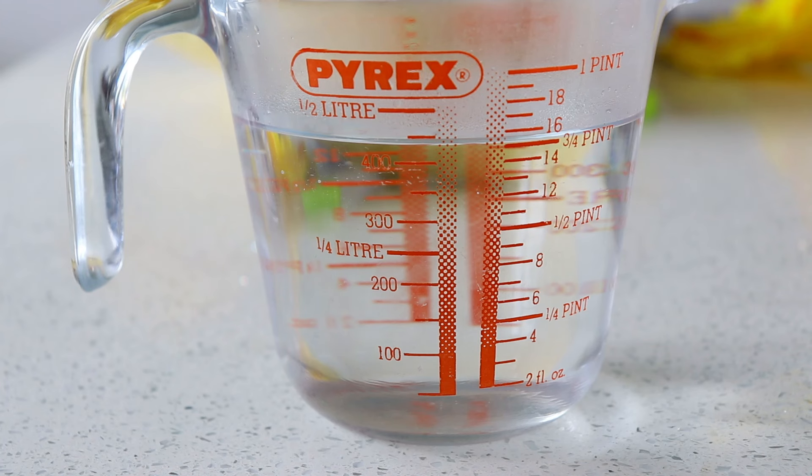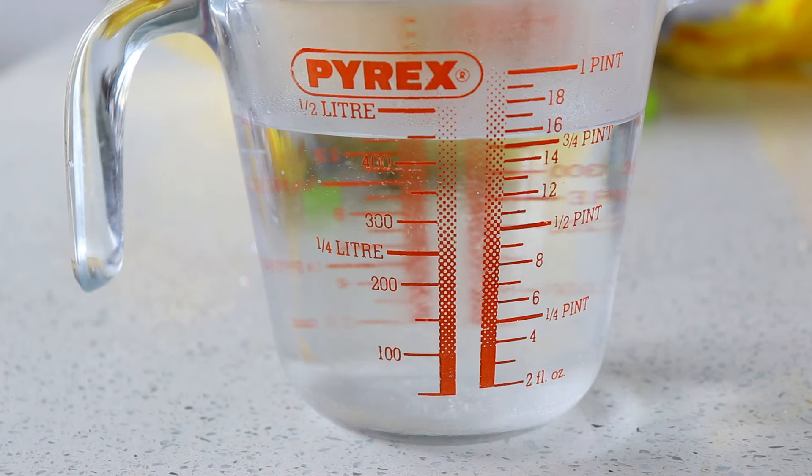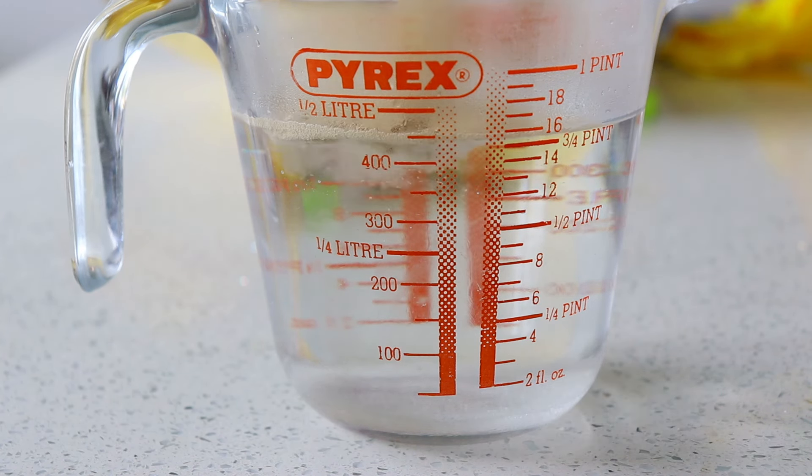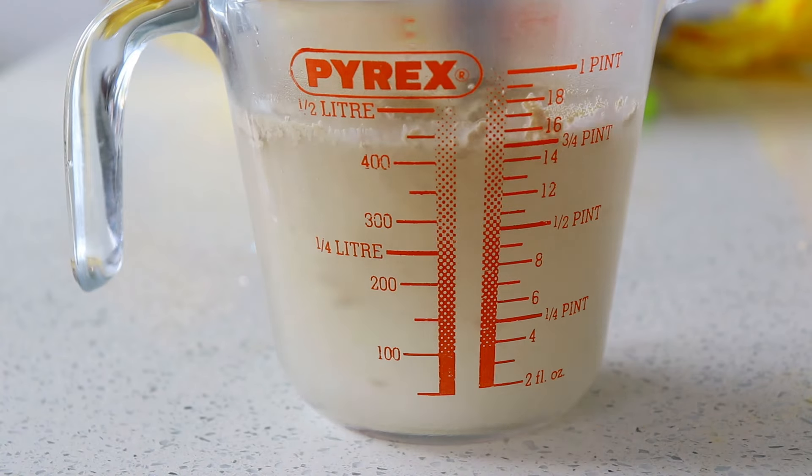Into 450ml of warm water, stir in 1 teaspoon of sugar and 10g of dried yeast. Leave for 10 minutes for the yeast to activate.